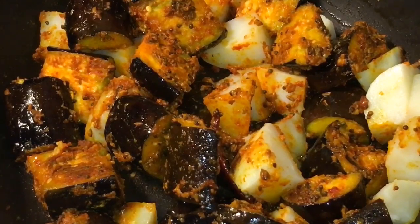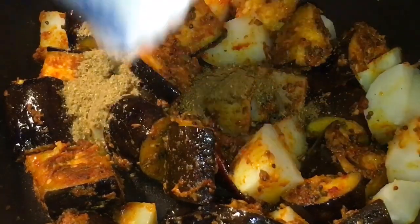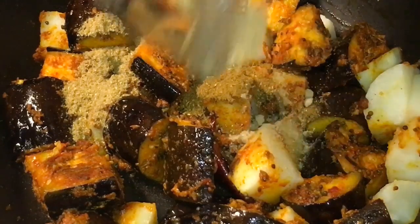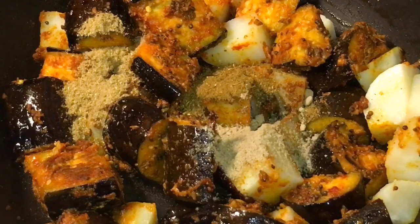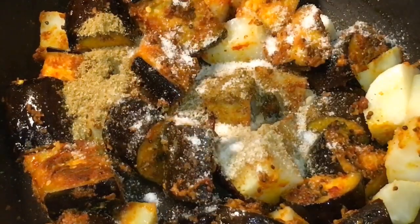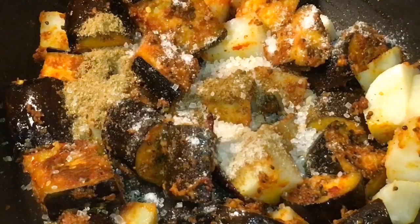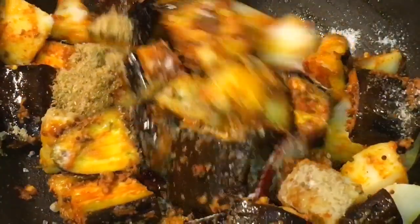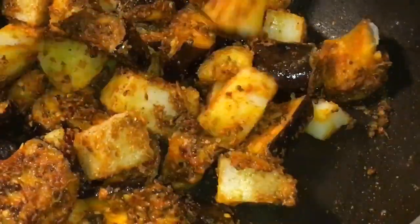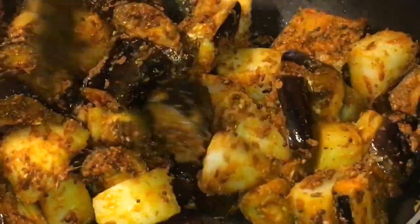Now add one tablespoon of jeera powder, that means cumin powder, and one tablespoon of dhania powder, that means coriander powder. Now add one teaspoon of amchur powder, that means dried mango powder. Add salt and a little bit of sugar. Now mix it again.